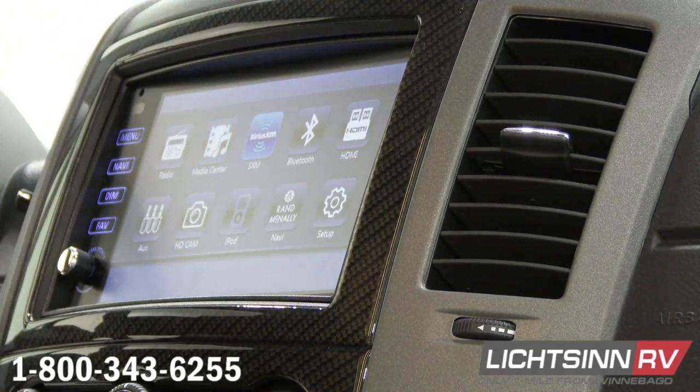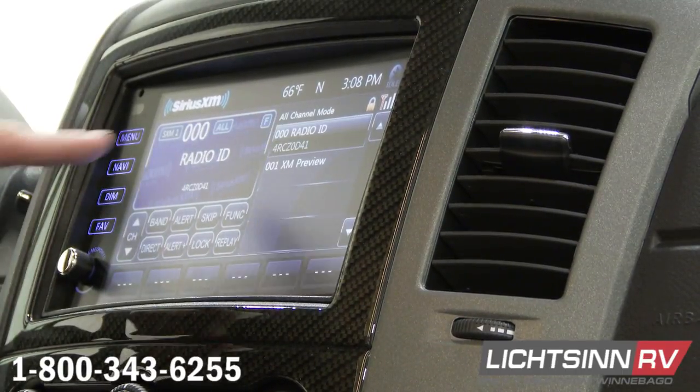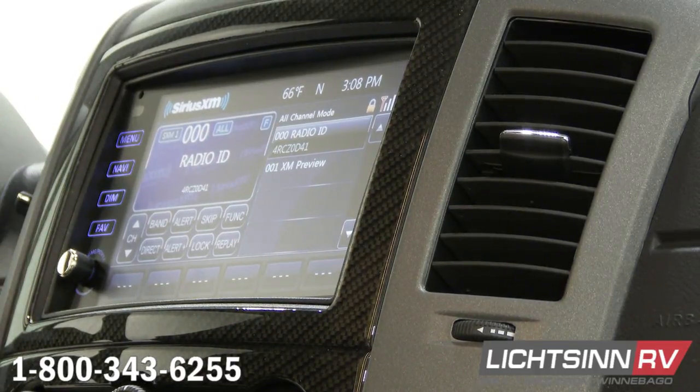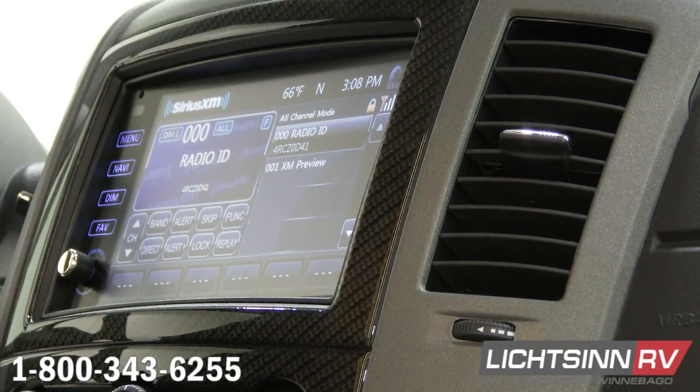Next one over is going to be your Sirius XM. On Sirius XM, if you want to subscribe to it, what we can do is go to channel 0. It's going to give you your radio ID number right there — that's the number they're going to ask for. A lot of times they also ask for the model and serial number of the coach. Just go to channel 0 and it will give you that radio ID number.